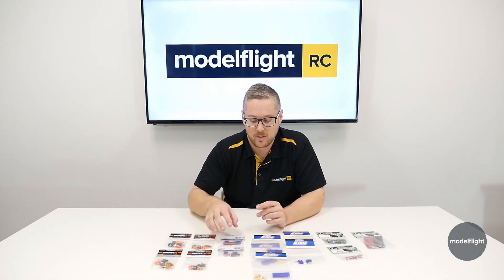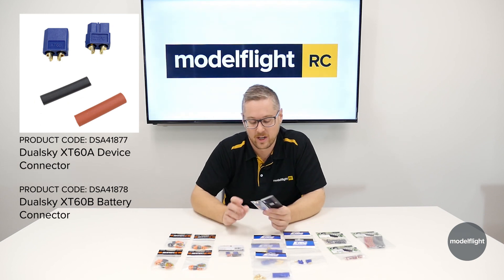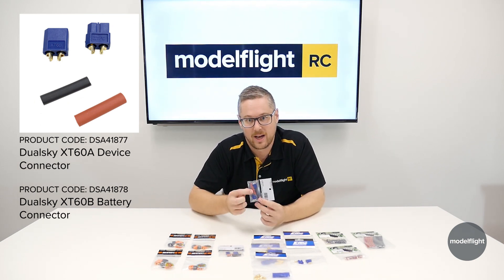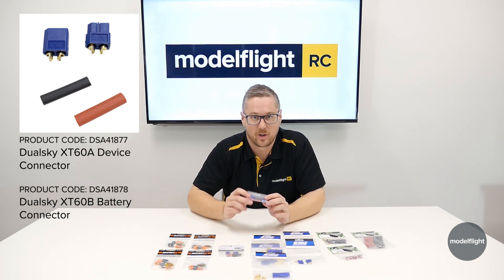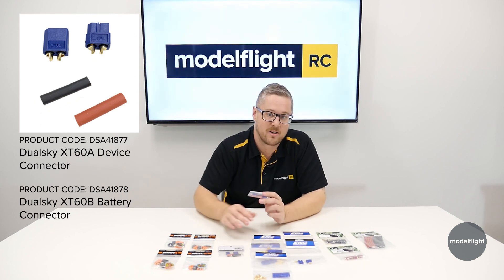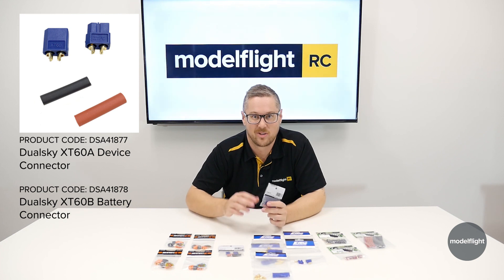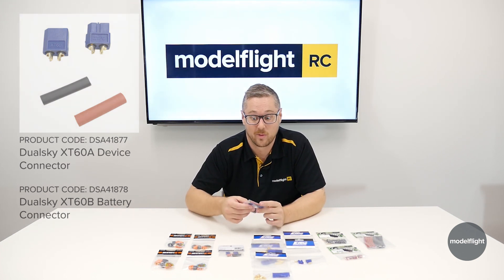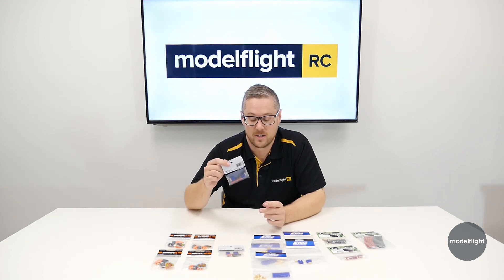Moving on to the next set of plugs — a very, very common plug in the market is an XT60. We have the DualSky variant here, which is a really high-quality plug. It comes with heat shrink already in the bag to cover the back side up so you don't get anything shorting through. A super common plug on a lot of batteries and cars on the market these days. So if you're not looking at Horizon branded product, which uses the EC series, most likely you'll see an XT60. Easy to solder, they have a nice bucket to get to, and are quite easy to use.